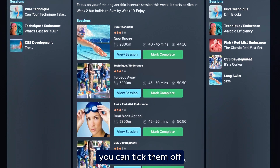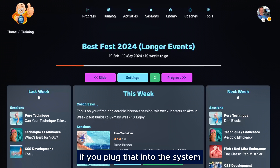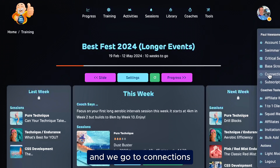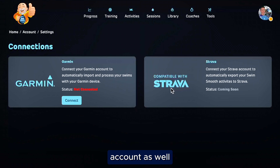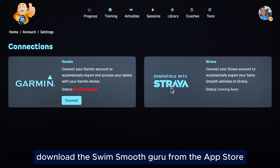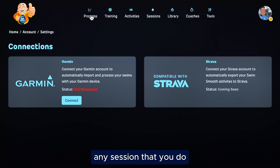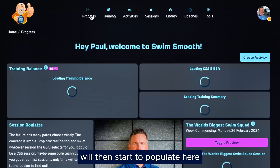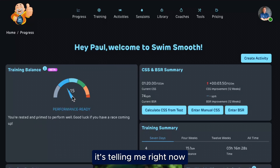The great thing about this is week by week and even day by day, you can see what your sessions are, tick them off, and mark them as complete as you go along. If you're using a smart device like an Apple Watch or a Garmin, you can plug that into the system — go to your profile and then Connections — and you can connect to your Garmin account. Coming soon, you'll also be able to connect to your Strava account. If you're using an Apple Watch, go to the App Store, download the Swim Smooth Guru, and it will automatically populate onto your Apple Watch. Any sessions you do using the Swim Smooth Guru app on your watch will then populate here. One of the coolest things about the progress page is it gives you an immediate indication of where you're at with your training — it's telling me right now I'm performance ready.